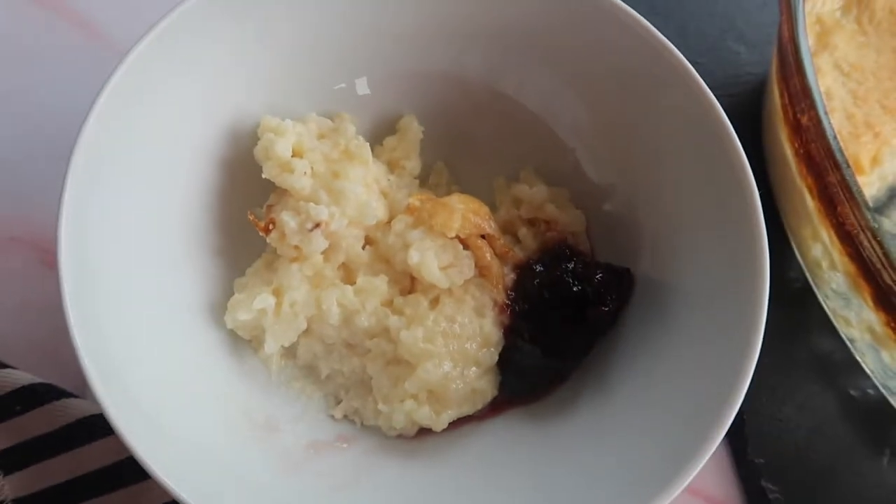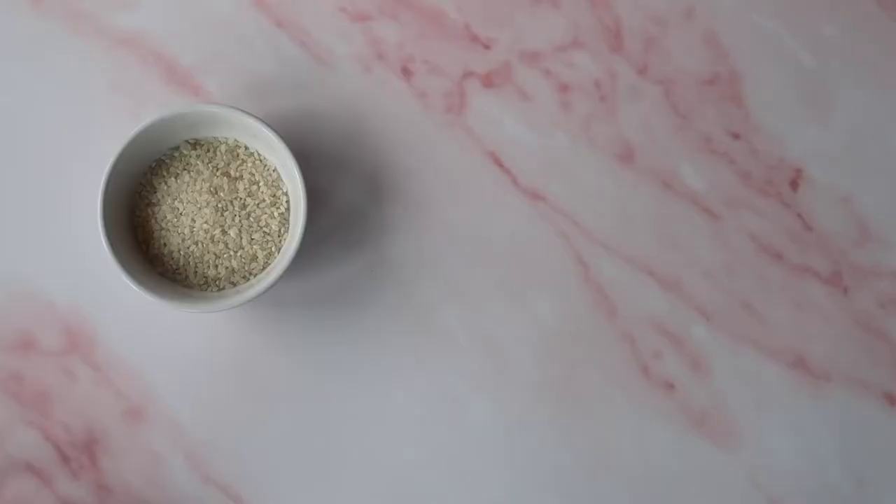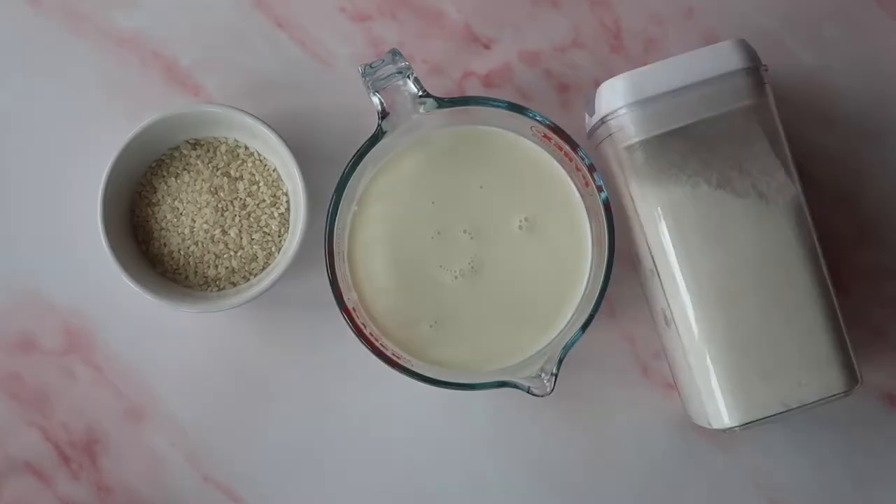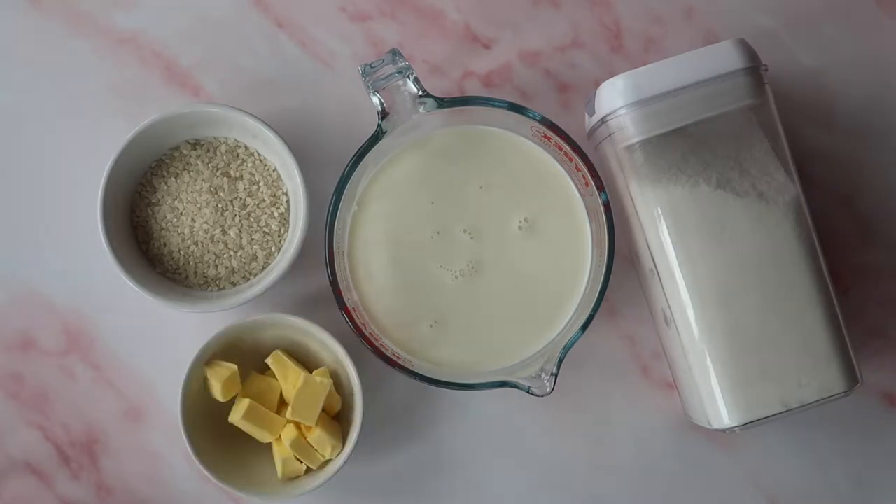A classic rice pudding calls for only four ingredients: 80 grams of pudding rice, 800 milliliters of full fat whole milk, 30 grams of sugar, and a couple of tablespoons of butter for greasing your dish.